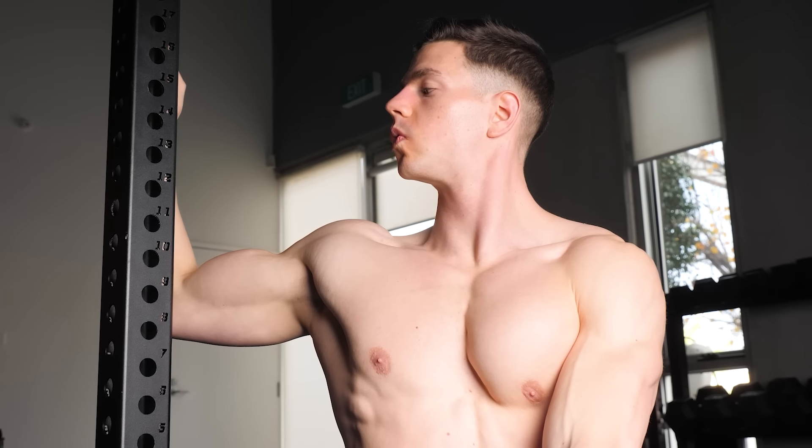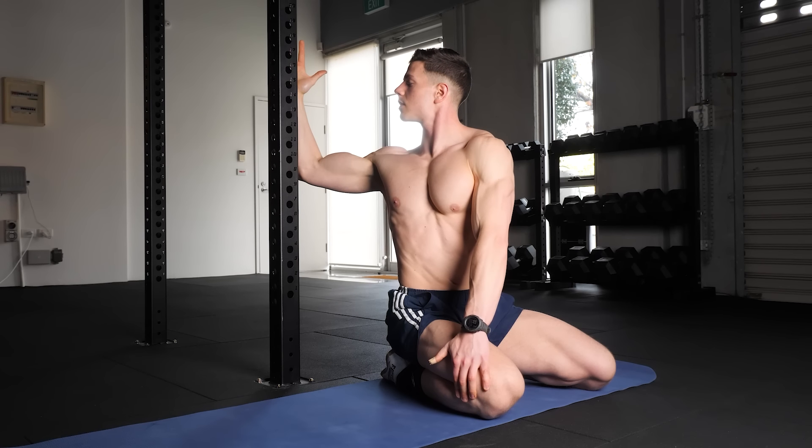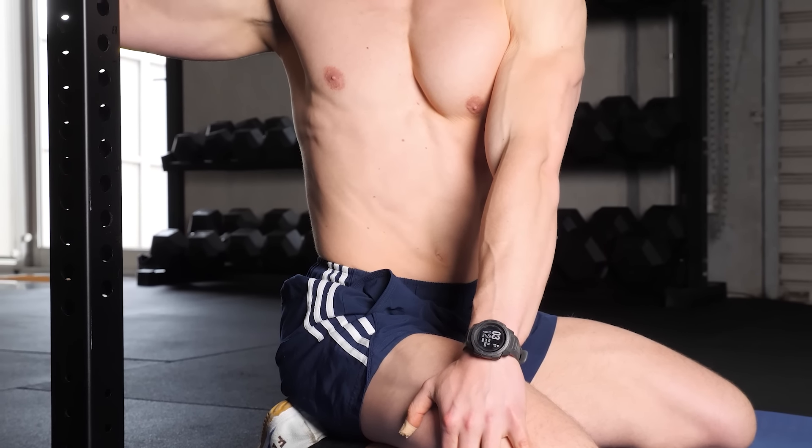Our last technique cue of importance is breathing. Deep breathing helps with relaxing and increasing our passive range. Calmly inhaling and exhaling makes the corner stretch much more effective — doing so tells the body it's safe to rotate, allowing a greater stretch and more movement.